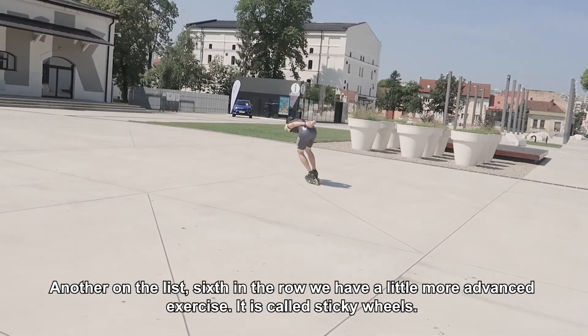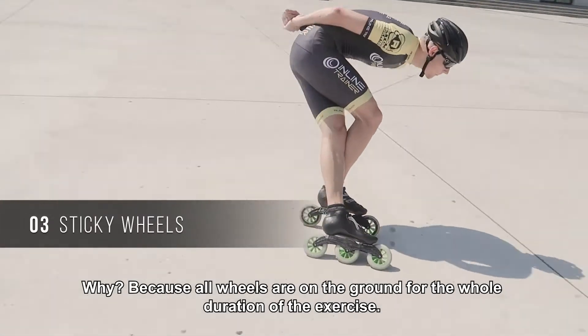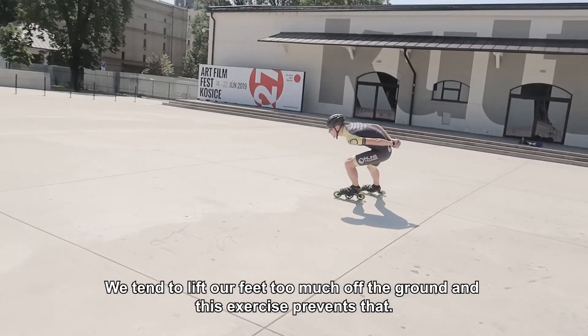Another on the list — sixth in the row — we have a little more advanced exercise. It is called sticky wheels. Why? Because all wheels are on the ground for the whole duration of the exercise.